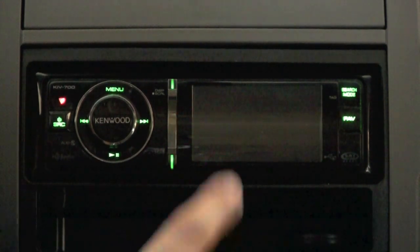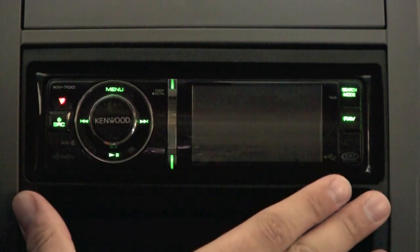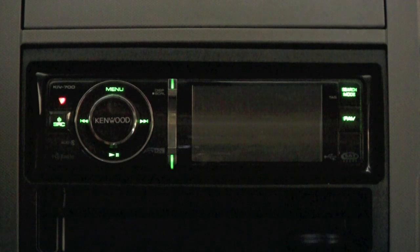That's it for me today, guys. If you own this head unit yourself, post a comment below and tell us how your experience has been with it. I really enjoyed using this and I'd like to thank Kenwood for sending it out to me for review. I intend to keep it in my vehicle and use it for a very long time. I'll see you guys in the next video review. Until next time.